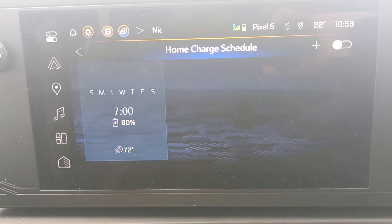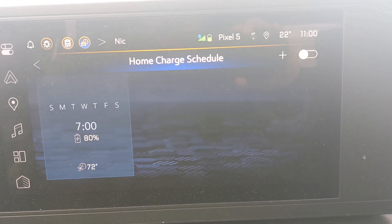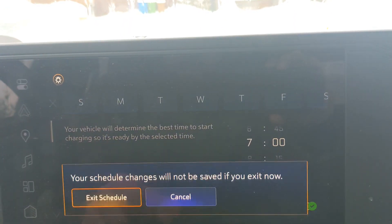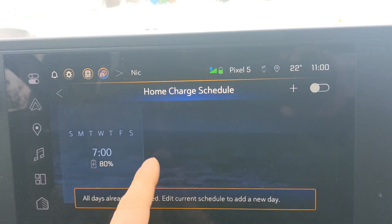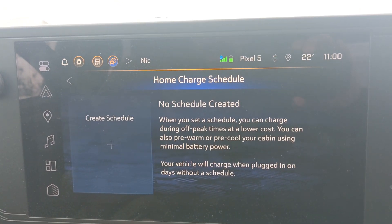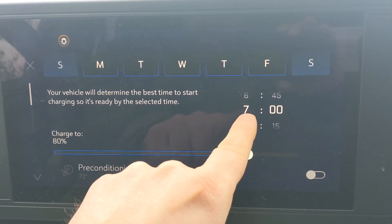This is the upcoming schedule section — this is where you want to go. It allows you to create a charge schedule, meaning the truck will automatically start charging when plugged in according to your schedule. I already have one created, but let's try making a new one. When no schedule is created, this is what you should see the first time — just click 'create a schedule.'